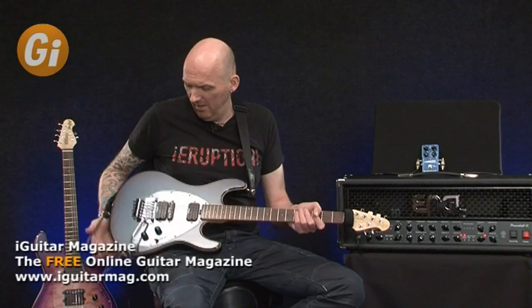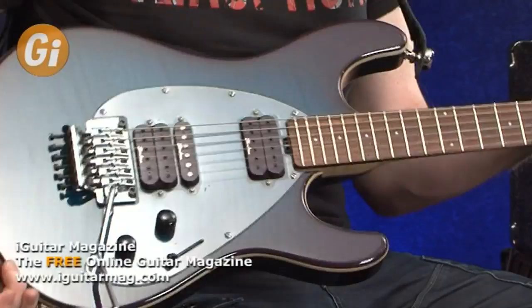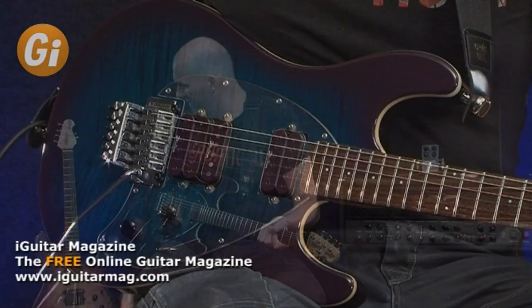For the session today we're trying to use as many Steve Morse related pieces of equipment as we can. I've got my own Steve Morse Y2D Ernie Ball Music Man guitar here, this one's got a whammy bar on. You can see the one which has been featured in this month's magazine which is a fixed bridge.